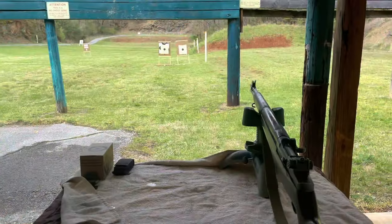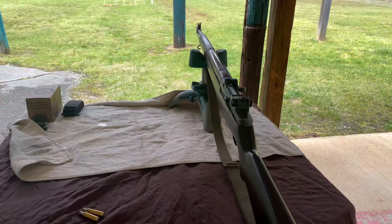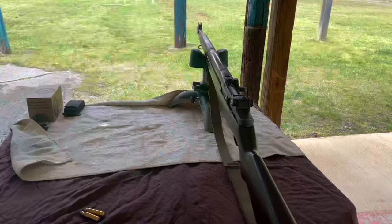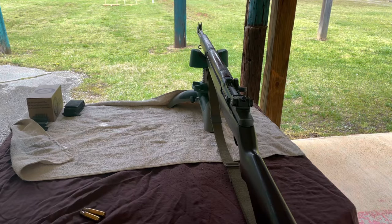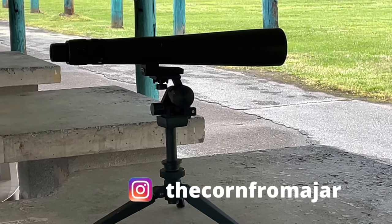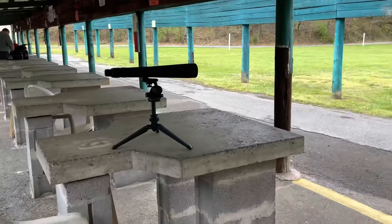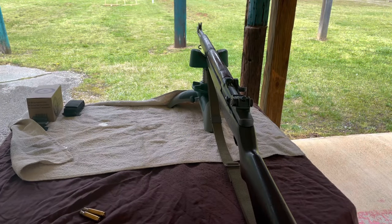It's not a terribly busy day, so we're not going to have that many ceasefires. After each volley I'll fire three rounds at a time and then make adjustments as necessary. My facility doesn't have the luxury where I can walk down and check the targets for each group I shoot, so I'm going to have to use the spotting scope.